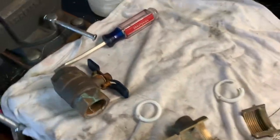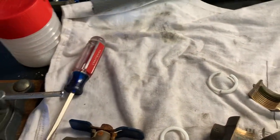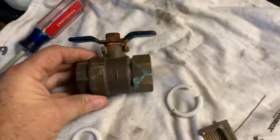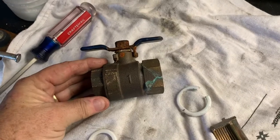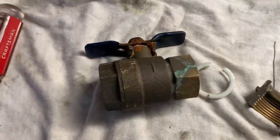Hey there, thought I'd do a quick video on ball valves. I was kind of interested in the ball valve workings and I had two one-inch ones that were coming off of a vacuum breaker for a sprinkler system that I had taken out and I thought, how are these things put together — what are the gaskets and seals in there?